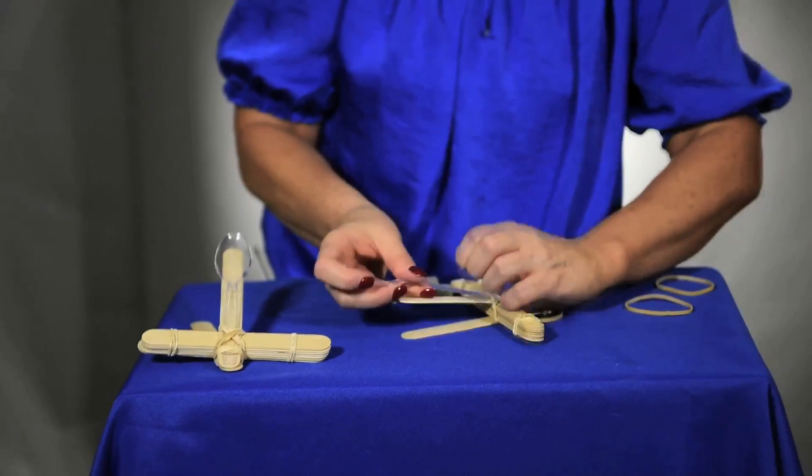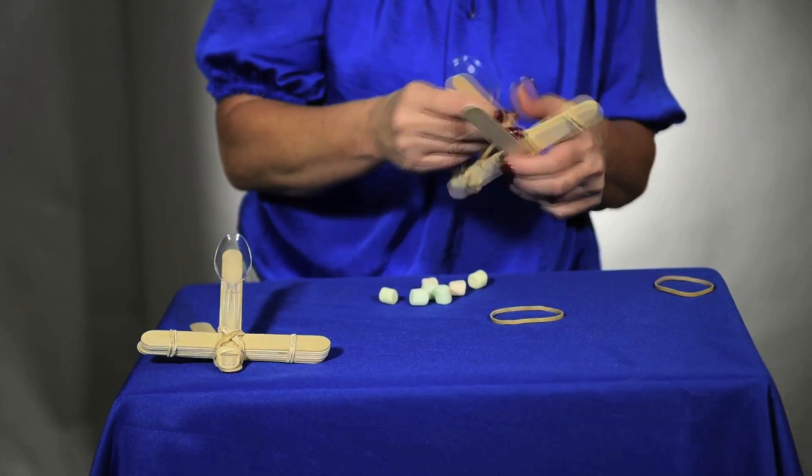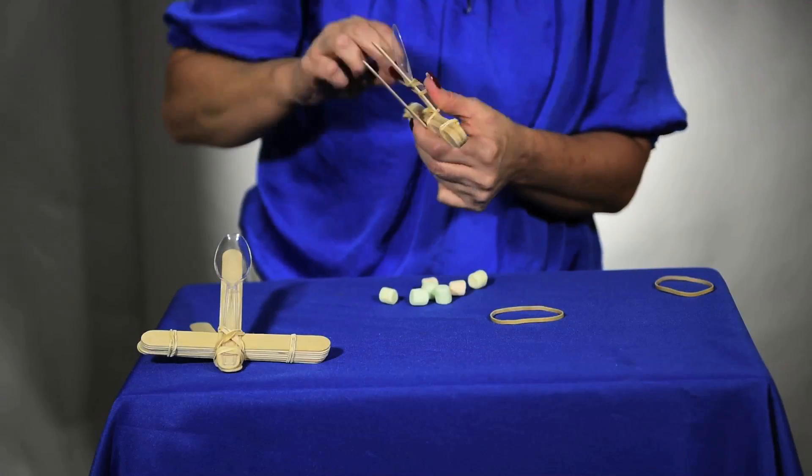Connect your spoon by putting it through these rubber bands, and if you need to, you can add an additional rubber band around here for security.